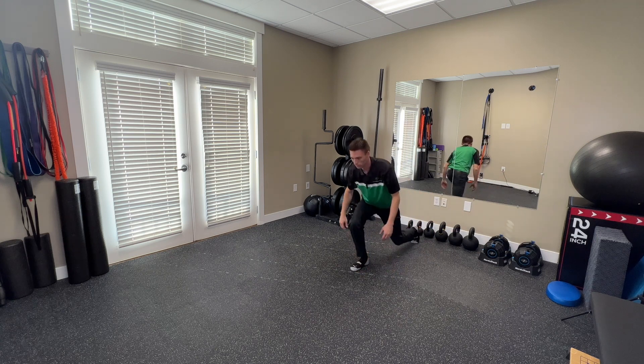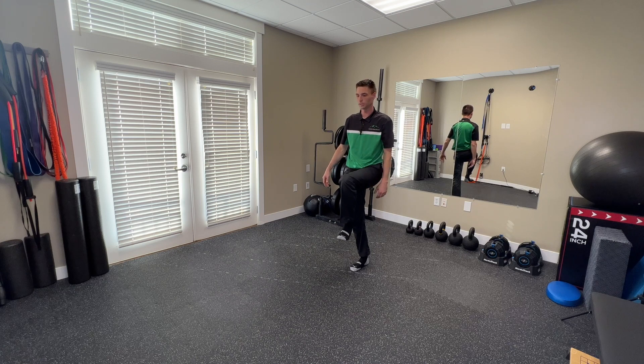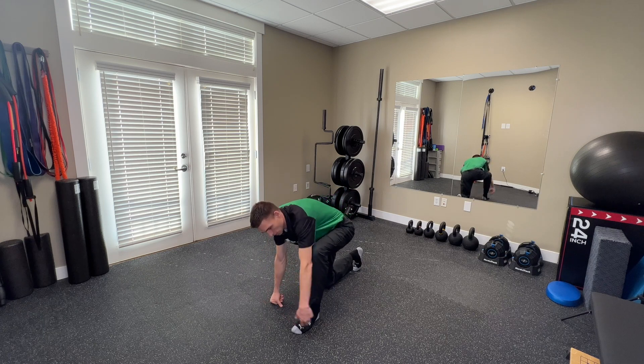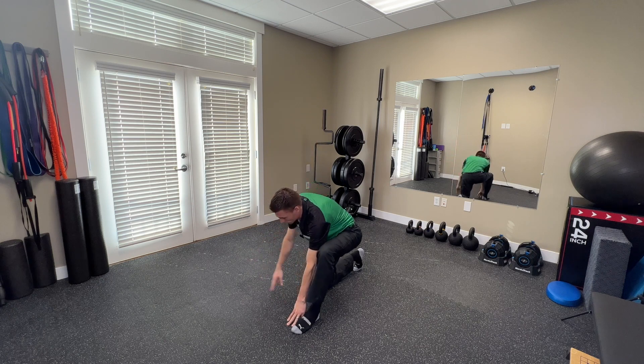From here, go straight up into the other knee up for two seconds, then into another lunge. Hands down, left foot forward, left hand up, right hand up, and again rotate.